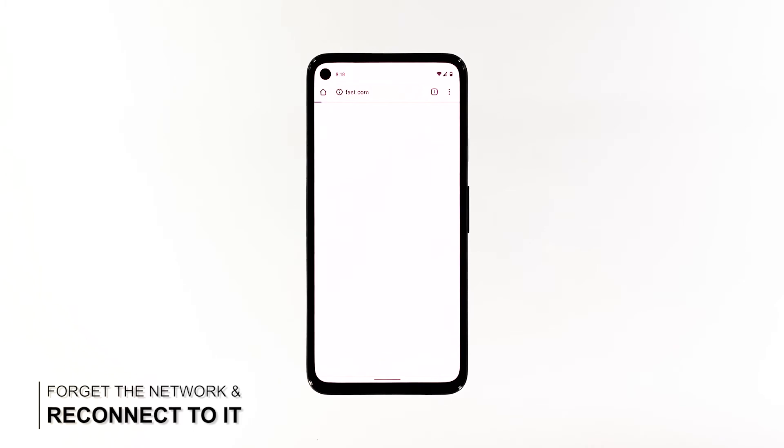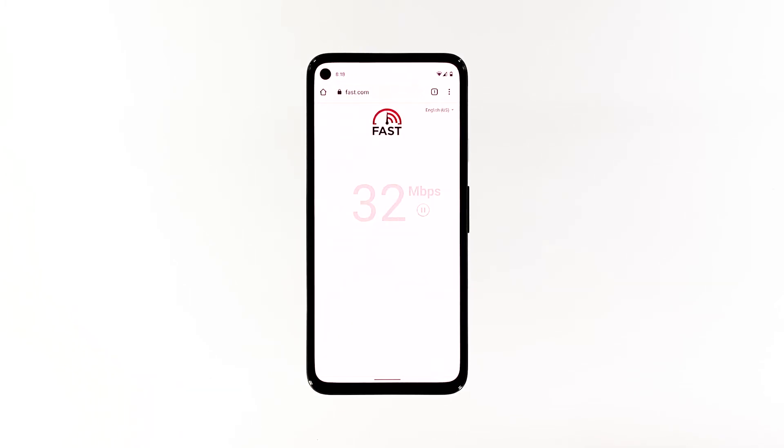Second solution: reconnect to the network. After refreshing your phone's memory as well as that of your router's and the problem continues, then you have to re-establish the connection between your devices. It means you delete the existing connection and then reconnect.